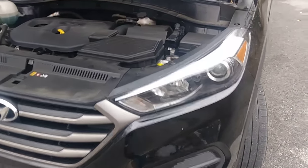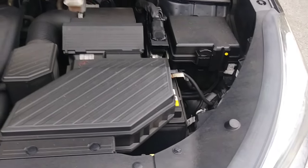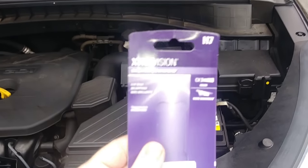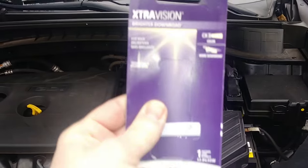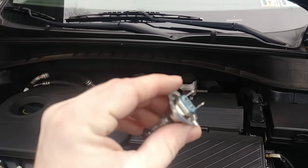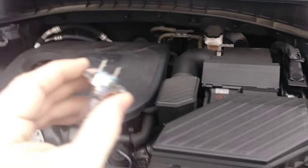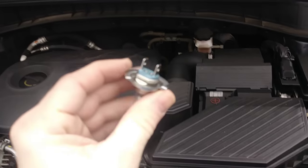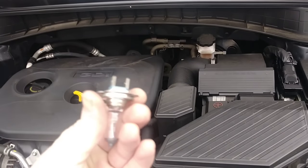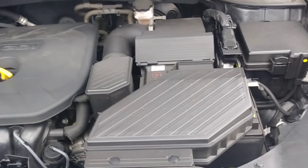First, you need to order your bulb. The low beam takes Philips H7 bulbs — I got these at AutoZone. These are the standard low beam bulbs, but they come with a specific adapter — not those old school adapters anymore — so make sure you order the right one. I'll put a link in the description. The low beam is just your regular headlight bulb.